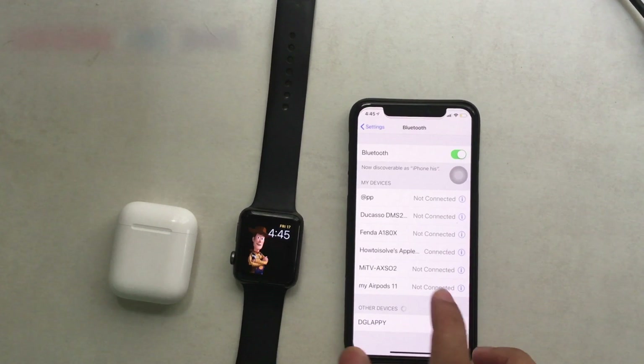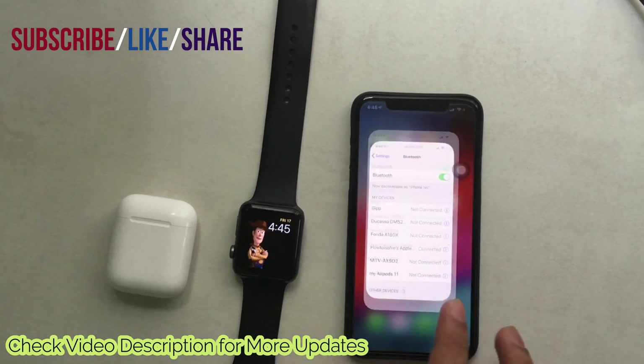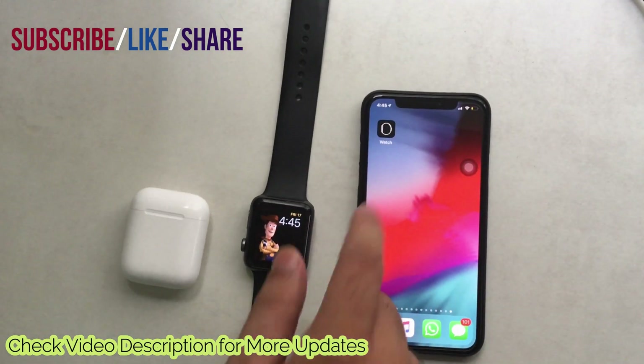First of all, your Apple Watch must be paired and connected with your iPhone. Also, make sure your iPhone has Wi-Fi and Bluetooth turned on from the settings. Let's check it now.